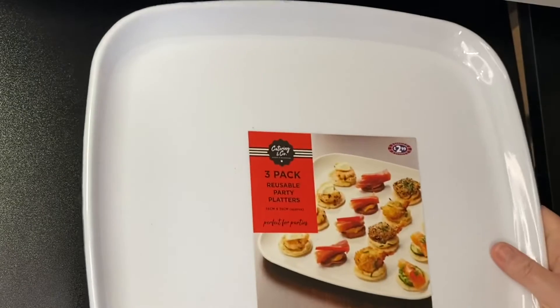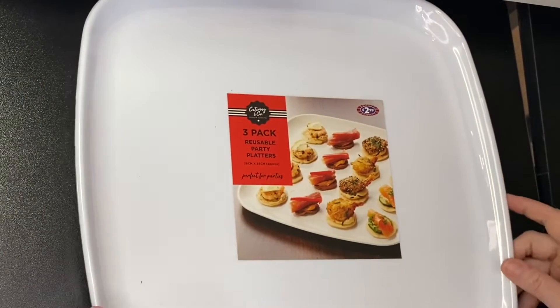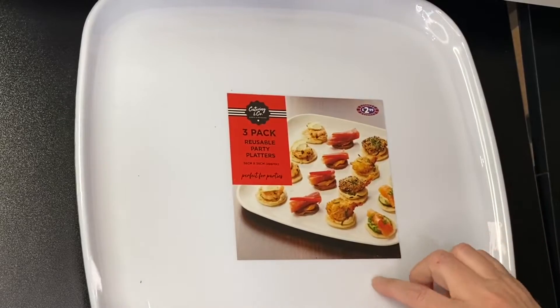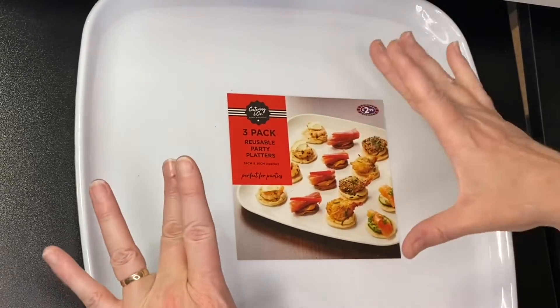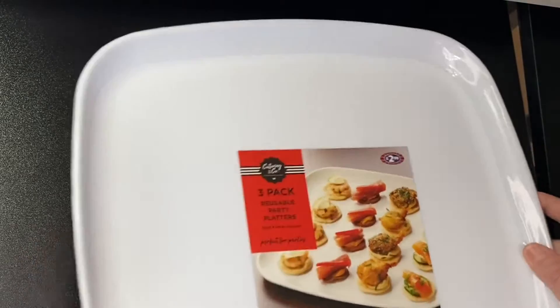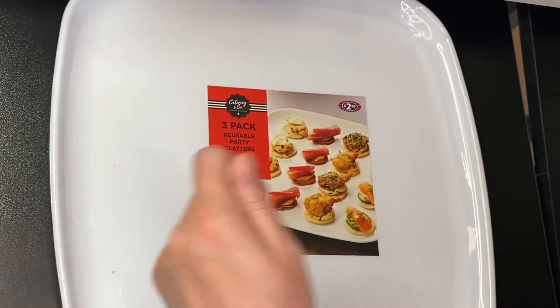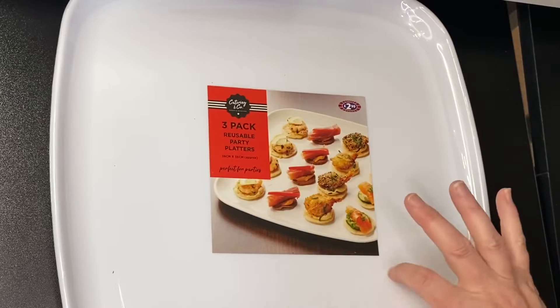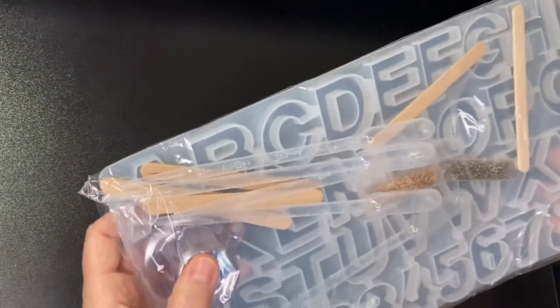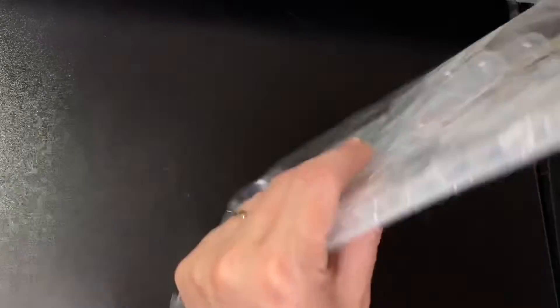I picked up these little party platters — there are three of them, quite big, and they're £2.99. I thought if I've got any silicone molds on them I can sit them on the platter and then move it to a different surface without disturbing the mold. That was my theory behind that purchase.